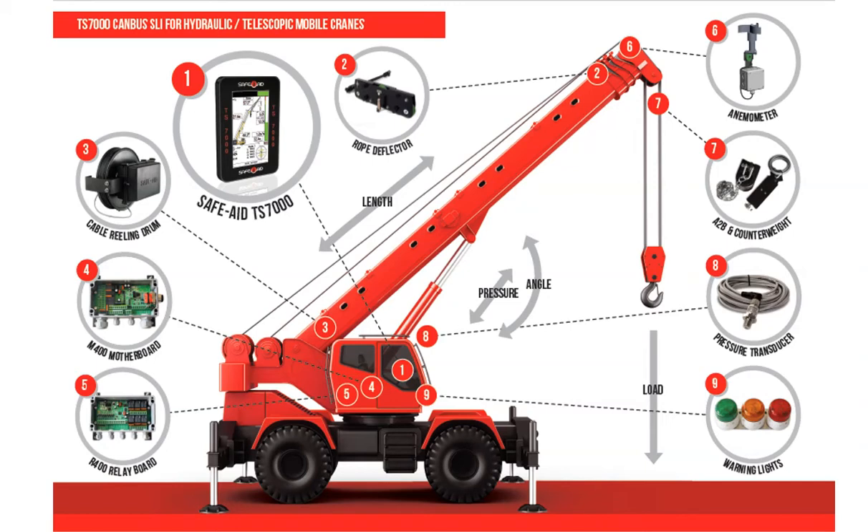The Length and Angle Cable Reeling Drum, consisting of a housing, spring-loaded cable drum, with a measuring cable, or boom length cable, length sensor, angle sensor, slip ring, and usually a circuit board for signal interpretation.